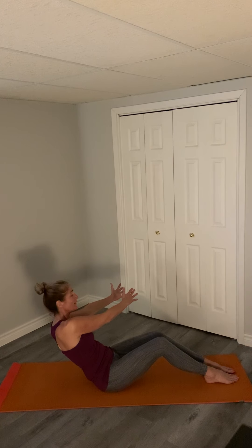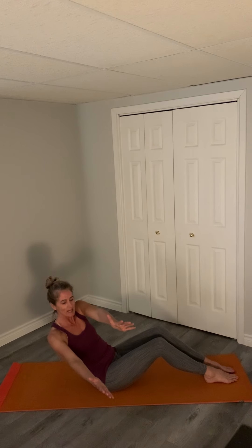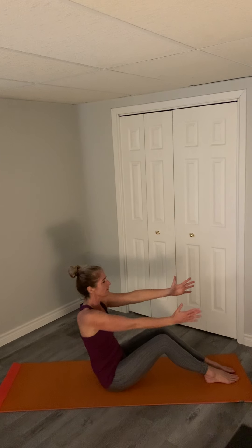Two, one. There could be a little shaking going on and that's okay — it feels good, it means you're working hard. And the other side: three, two, one. Bring your hands up.